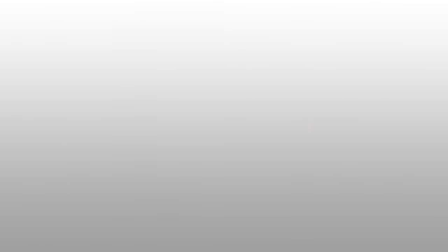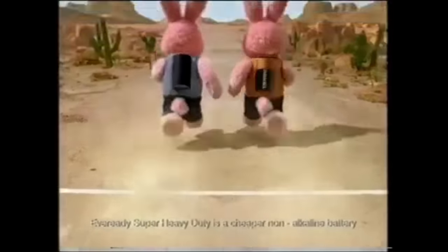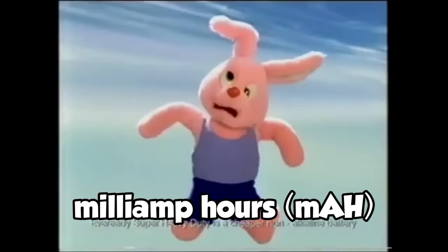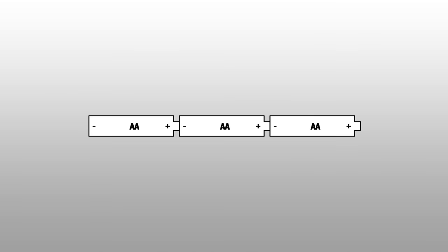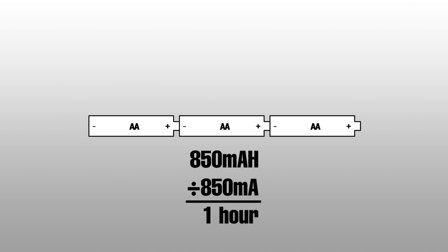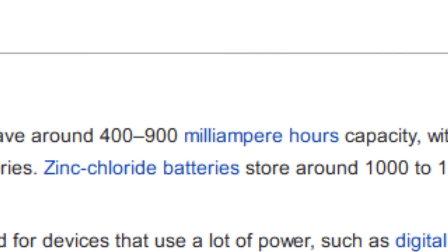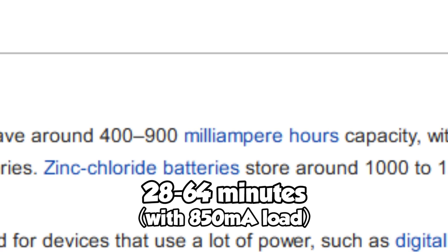Since we need the voltage to add up, these batteries must be connected in series, so this experiment will only last as long as one battery will. It's all down to the batteries themselves and their capacities, measured in milliamp hours — basically a measurement of how long it can provide a certain amount of milliamps. If our batteries were 850 milliamp hours and the NES draws 850 milliamps, they'd last exactly one hour. Low-end zinc carbon batteries only have about 400 to 900 milliamp hours, meaning only about 30 minutes to an hour of NES — and after that, all six batteries are gone.